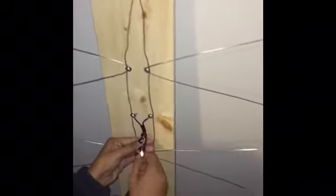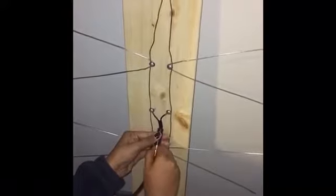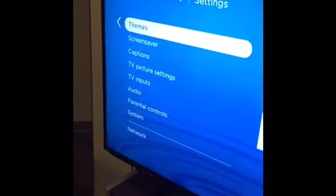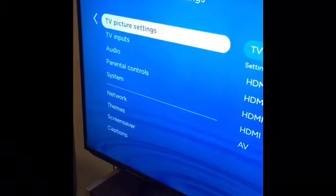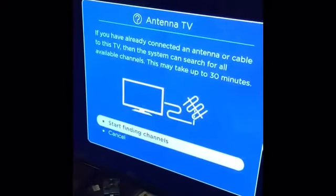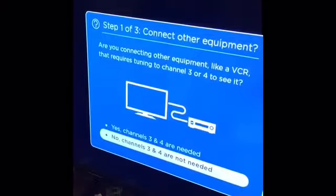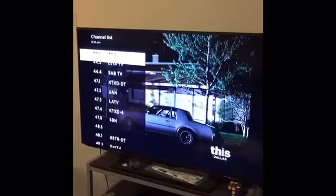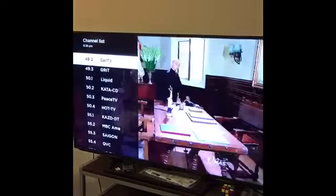Now we will be scanning for channels after putting the TV in antenna mode. It's scanning and finding channels. Now that the scanning is done, we can see that we got 50-something channels using this antenna, and the reception is pretty good — so it worked.